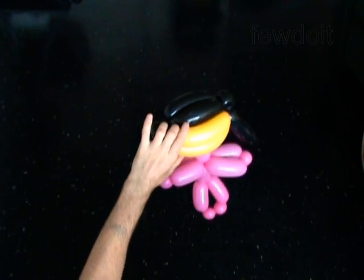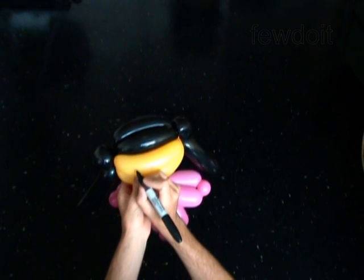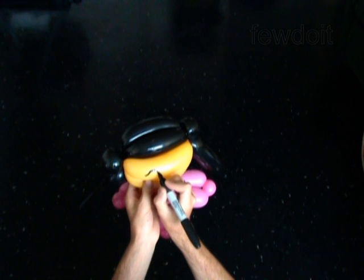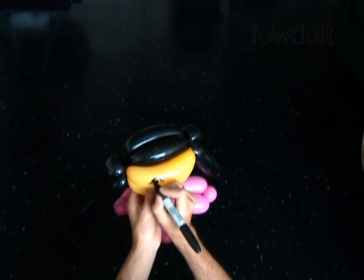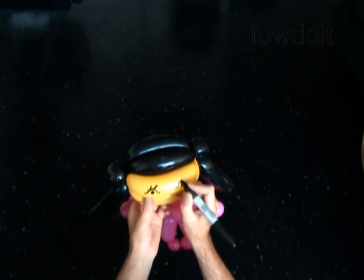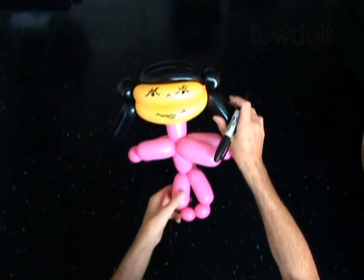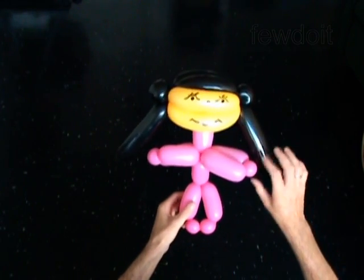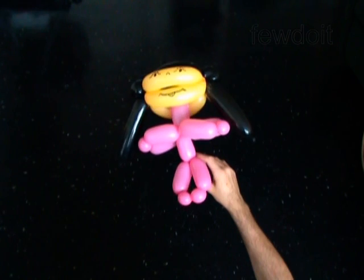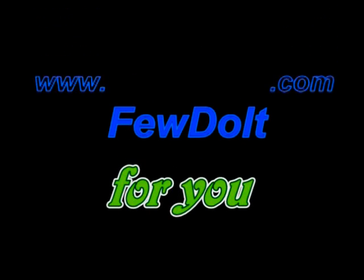Use a permanent marker to draw the face of the doll: eyes, nose, and smile. Congratulations, you have made Dora the Explorer! You can attach this doll to a hat or make her a friend monkey and let them explore our world. Have fun, and thank you.